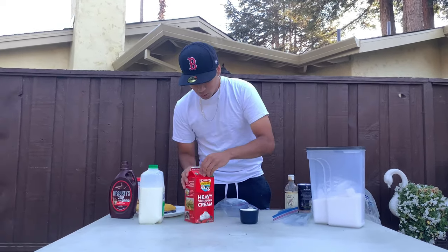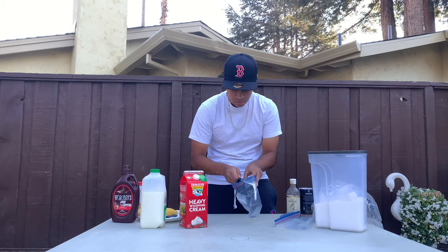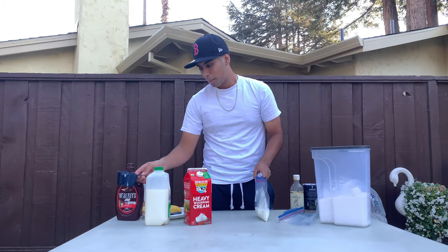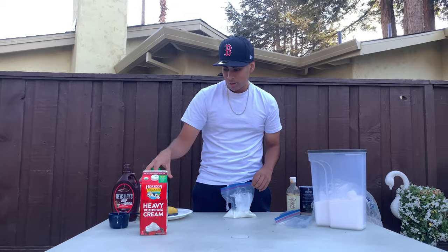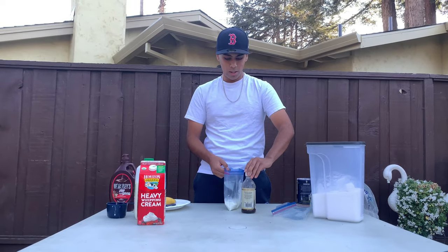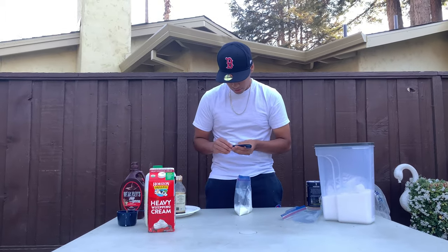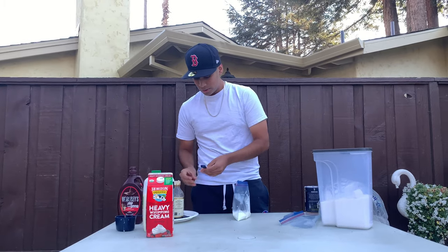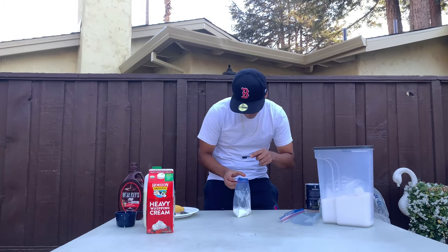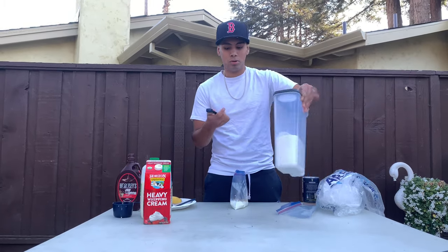Fill it up about 60 percent of the way. It smells fine, so we're going to put this in the bag. Secure the bag, don't let it drop, don't make a mess. Now we're going to need half a teaspoon of vanilla extract. Fill up the small spoon — that's half a teaspoon — and add it in.